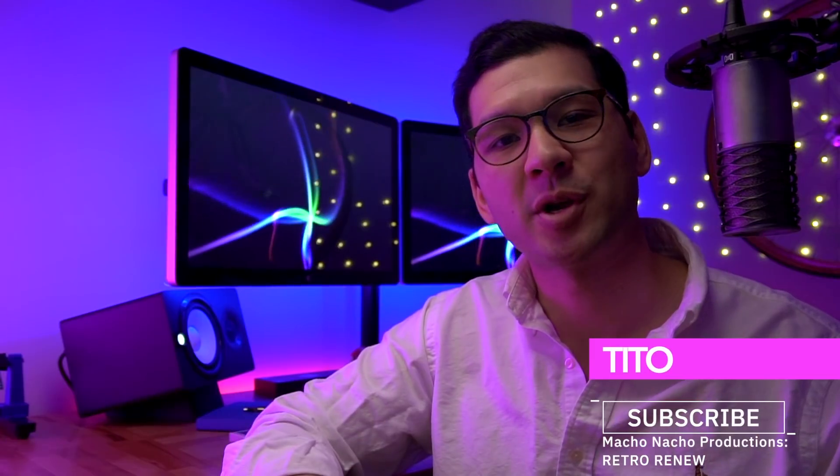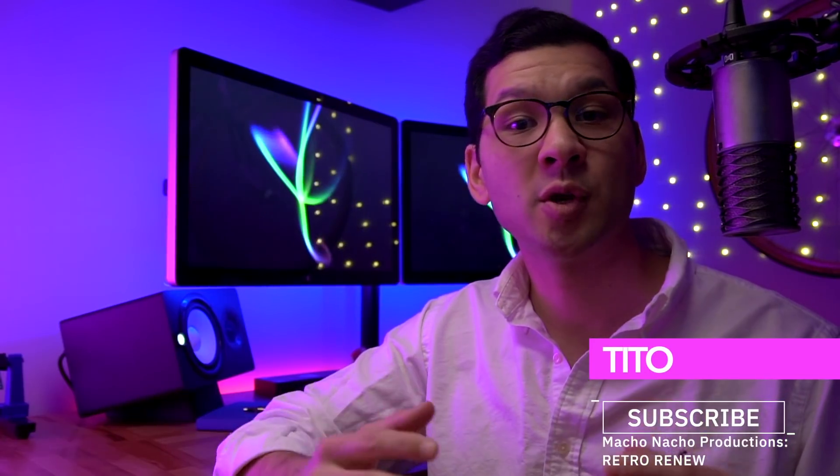Hey everyone, my name is Tito, and welcome to another episode of Retro Renew. It's been known for a while that FunnyPlaying was working on a Game Boy Pocket IPS kit. I was actually able to get one of the first 100 units made, but my order got held up in US Customs for a while, so I didn't get to release this video as early as I wanted to. But I have it now, so let's dive right in and take a look at all the components it comes with.